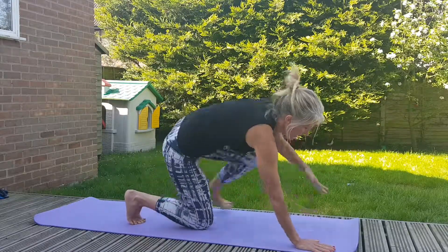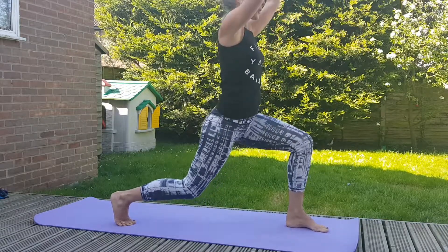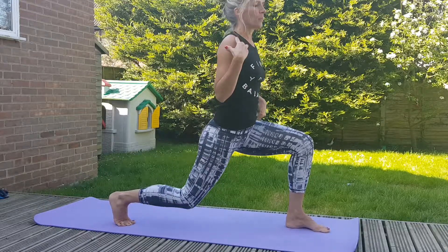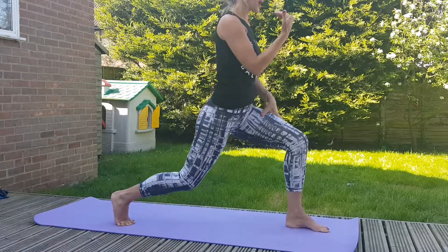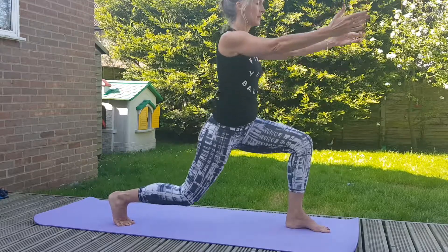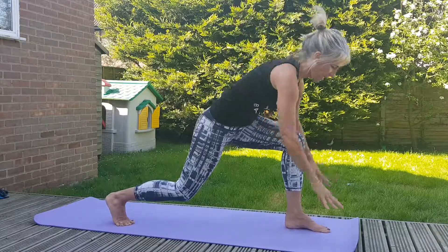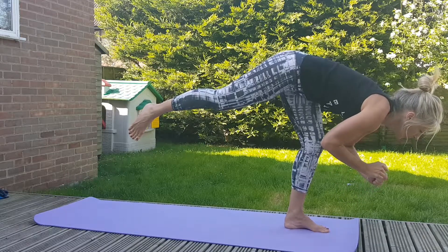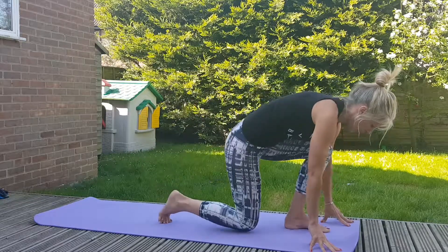Breathe, release — left leg comes forward. You can see we're moving all the time. Twenty — arms up if you can, arms forward if you want to. Keep thinking of your positioning, breathe. Shoulders — tuck and scoop that pelvis underneath you. Nine, eight, seven, six, five, four, three, two — relax and forward. Breathe, lift the leg a little higher if you can, see if you can take your hands off. Breathe and then release down.